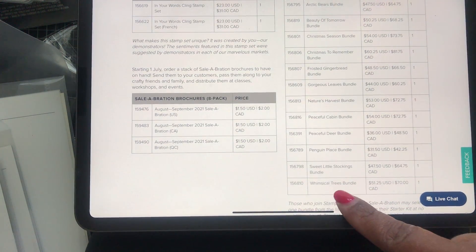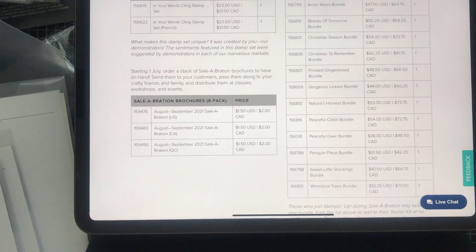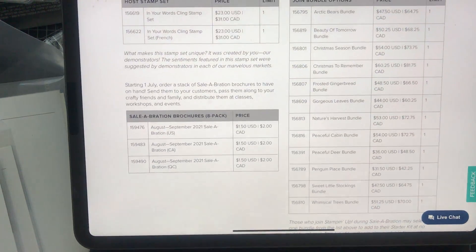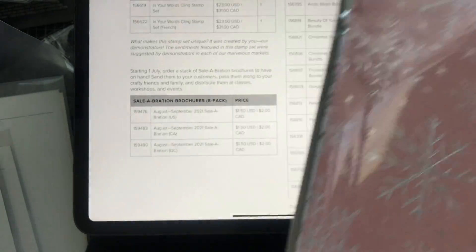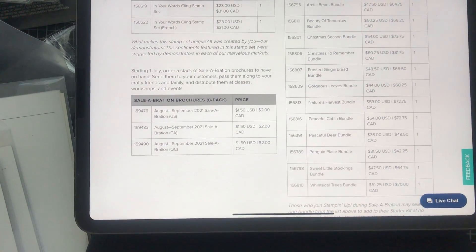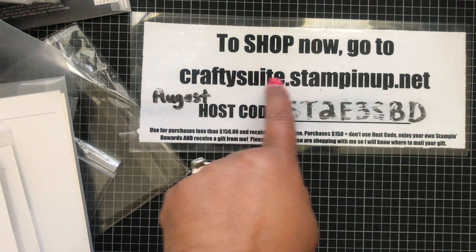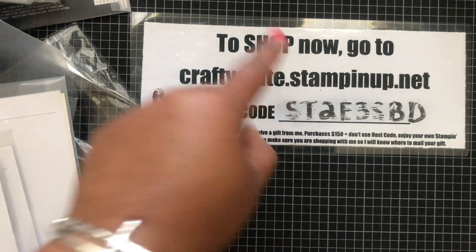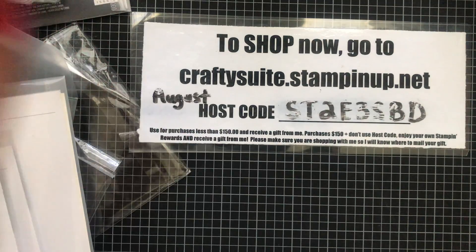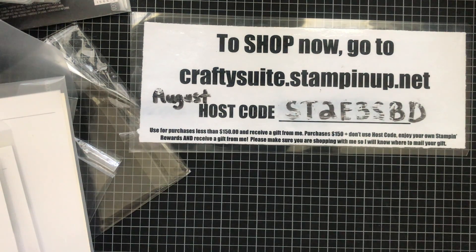The Whimsical Trees bundle — that coordinates with that shimmer paper that was my favorite — you can get that for free. Throw the paper in as part of your $125 in product and you've got a great deal! If you have questions, email craftysweet@gmail.com or go to craftysuite.stampinup.net to my online store and click Shop Now, or click Join Now and it'll walk you through purchasing the starter kit. Thanks so much — I will see you guys in my next video. Have a great day, bye!